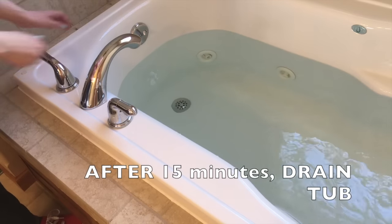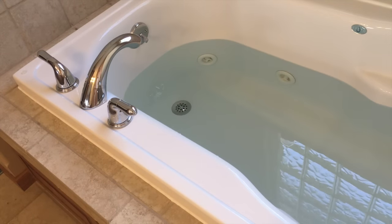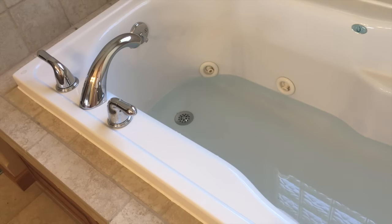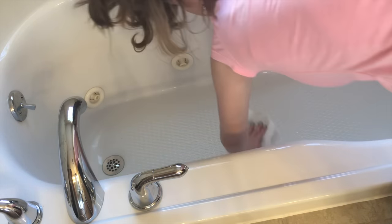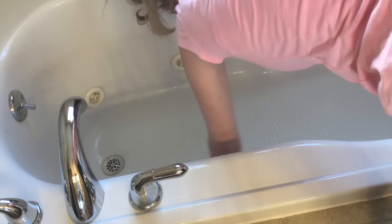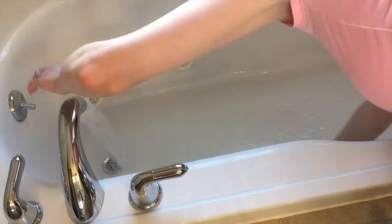Alright, 15 minutes later. I have shut off the jets and now I am draining the cold rinse water out of the tub. The last thing I like to do is go ahead and take either a rag or a paper towel and just wipe out the very bottom of the tub, because sometimes since it cleaned out all of the jets, it can leave some traces behind. This is so easy — I honestly don't know why sometimes I put off cleaning the tub when it is this easy, because every time I do, I am always surprised by how easy it is.